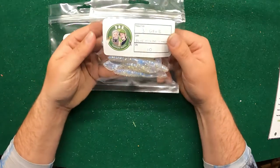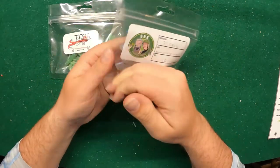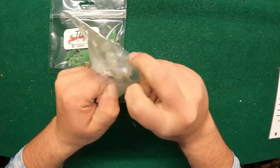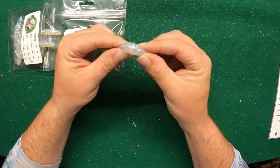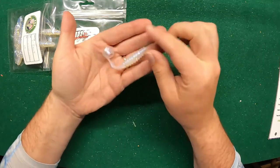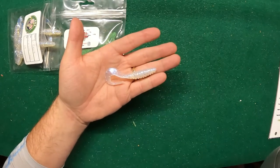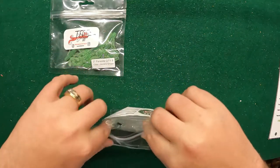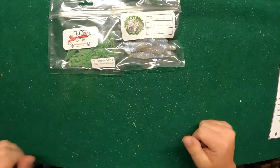Next up we got DNK Custom Baits — three-inch grubs, blue highlight hollow. These normally retail for about four dollars. Oh yeah, that hollow in there — it's got a nice little pearl essence going on. It's just a good old-fashioned grub with a nice big tail, so if you like to use curly grubs that's pretty sweet. I've got to get better at using soft plastics — no other reason than I'm starting to get a bunch of them through these boxes.